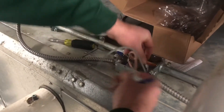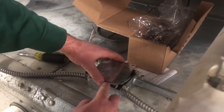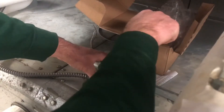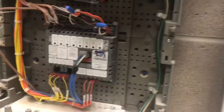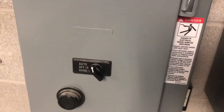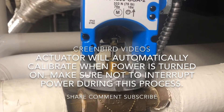We're going to turn our power on. Alright, we're going to turn our controller back on, and we have power on our motor controller back in auto.